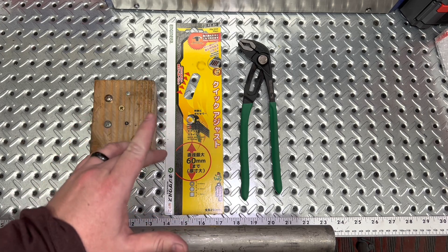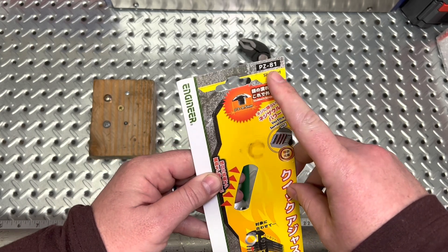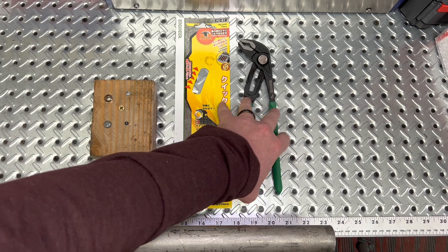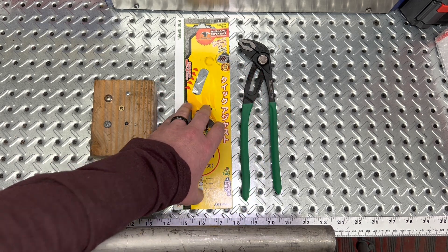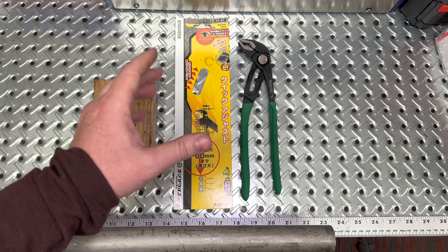But what I'm talking about is the Engineer, part number PZ81. This is the Slip Joint Plier. This specific model is the 250 millimeter, and I believe it is the only size that this comes in currently. I'll talk a little bit about this product over the next couple of minutes — what it's similar to and what actually makes it unique in the tool marketplace.